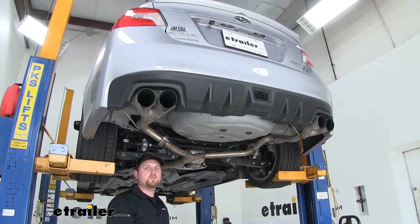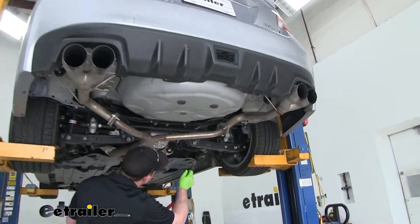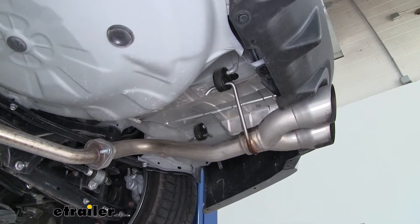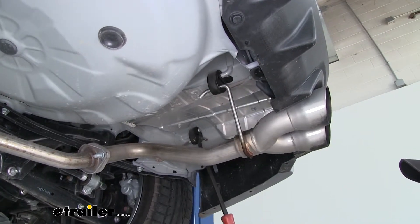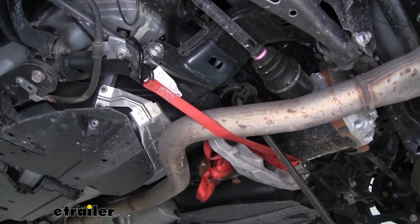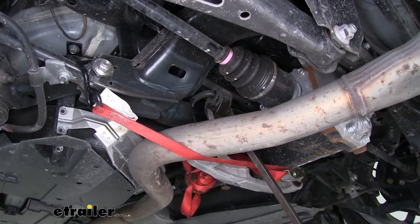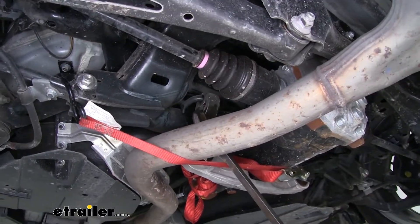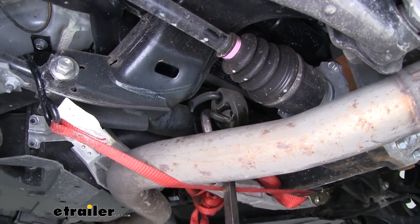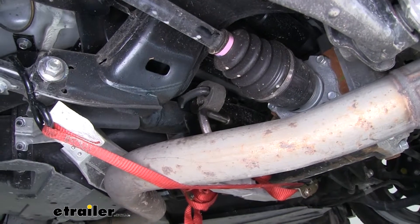Now we're going to need to lower our exhaust, but before we do that, I'm going to put a support strap across so the exhaust can have some support. We're going to have to remove five rubber exhaust hangers — two on each side, and then one more towards the front of the car. I sprayed them down with some lubricant to make it a little easier to get them off. I'll take a pry bar and just pry that rubber hanger off of our exhaust. I'm going to use that same technique for all the remaining hangers.